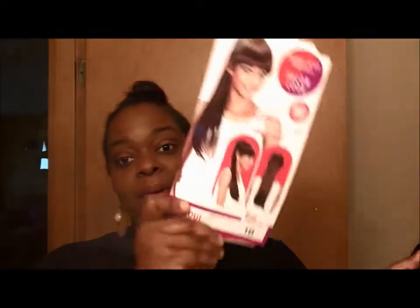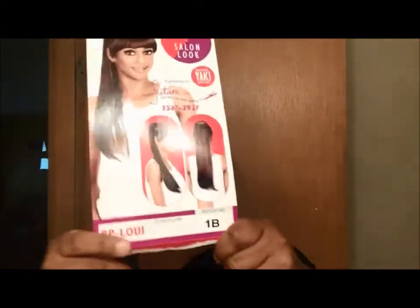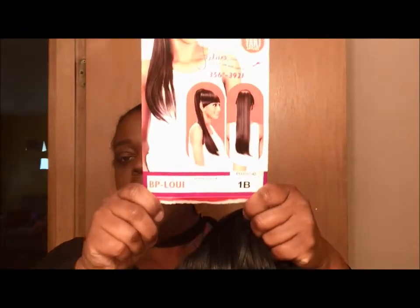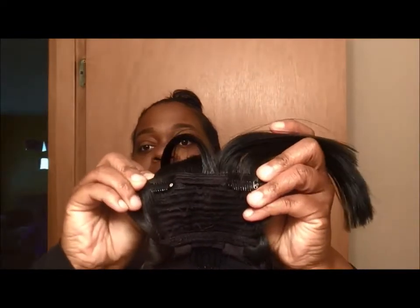Hey guys, welcome back! This is Miss Em and Mommy, and I'm coming to you to review this ponytail by the Big Box Collection. It's the bang pony, and I have it in VP Louis in a 1B. This is what she looks like — the ponytail is connected to the bang, and it has some hair clips. I had cut my hair a couple weeks ago, but I can still do versatile styles, so let's go right into it.